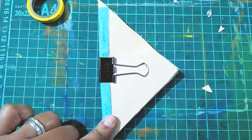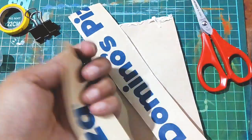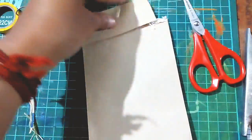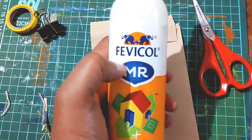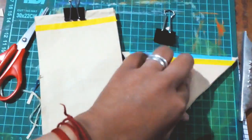Brown paper doodle sketchbook — whatever you want to call it. I stitched it up, and I used the leftover piece to just layer over the stitched part and used binder clips. You can use any clip to hold the glue in for a while.